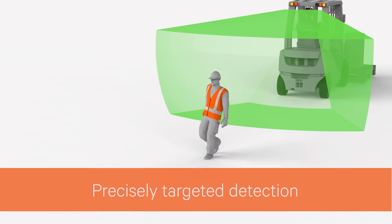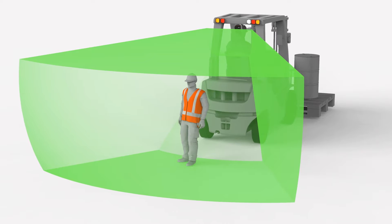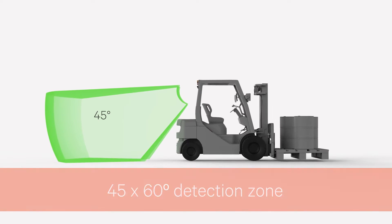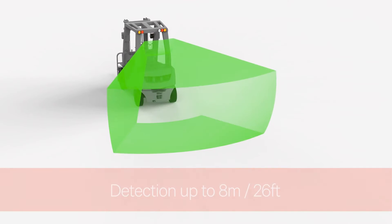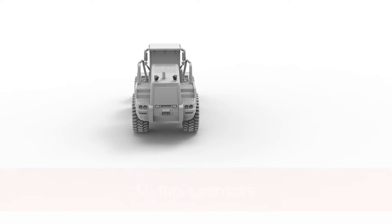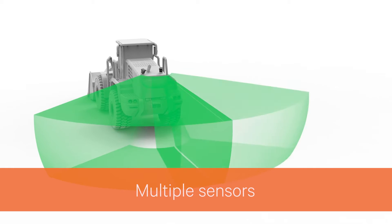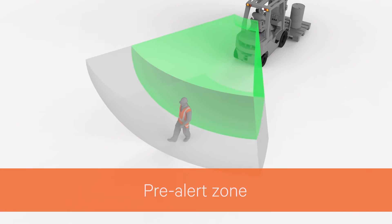To avoid over-detection, Iris 860 sensors target critical risk zones only. Each sensor has a 45 by 60 degree detection zone, and the detection range can be preset anywhere up to 8 meters. If required, multiple sensors can be used to expand the detection area.